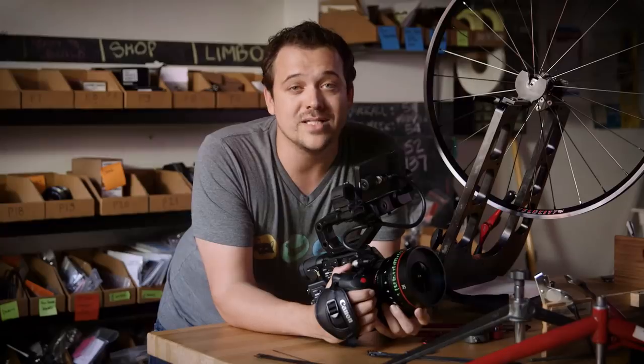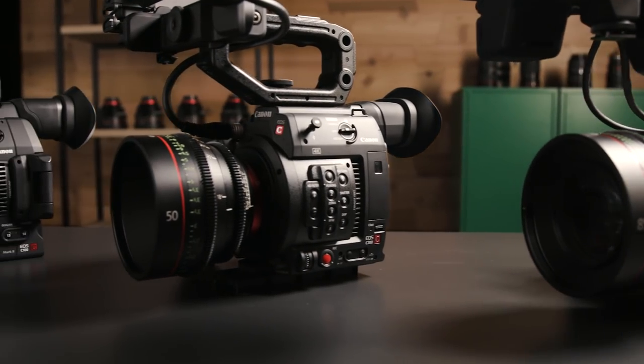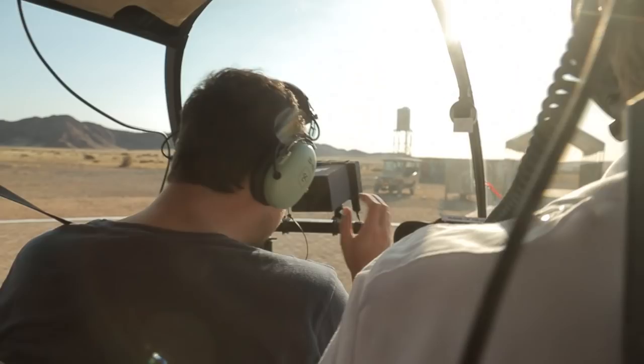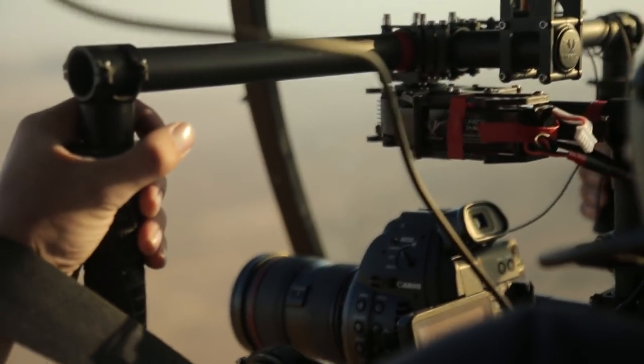Wireless control and dual pixel autofocus are only a part of why we love the Canon Cinema EOS cameras. Another reason is the form factor. Strip one of these cameras down, add a small Canon EF prime lens, and you can place the camera in places you never thought possible. You're only limited by your imagination.